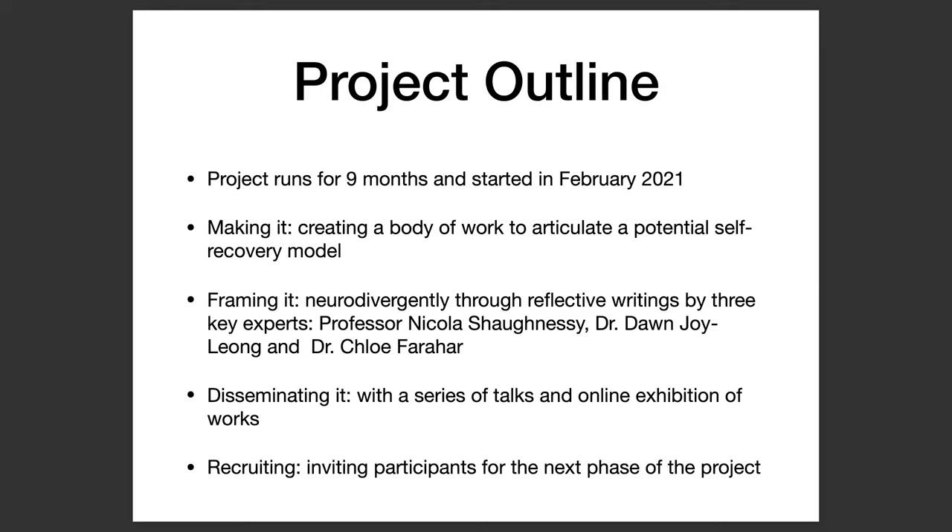The next phase will be disseminating the work with a series of talks and an online exhibition of works — in a way, this is part of that, because this is obviously a talk, and not everything happens in sequence. And then there'll be a recruiting phase where I will invite participants for the next phase of the project using all the products that I've created to help explain the model to them.